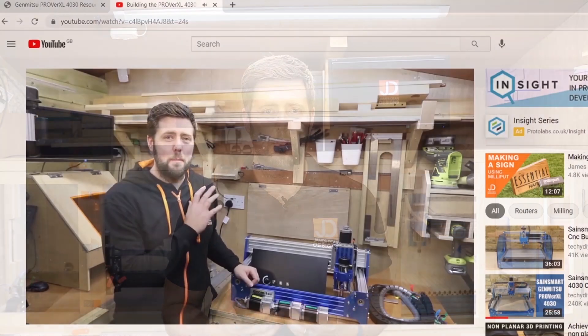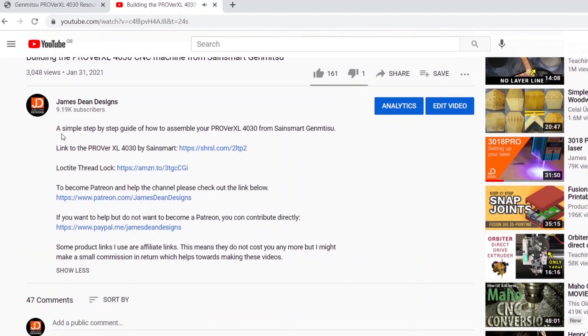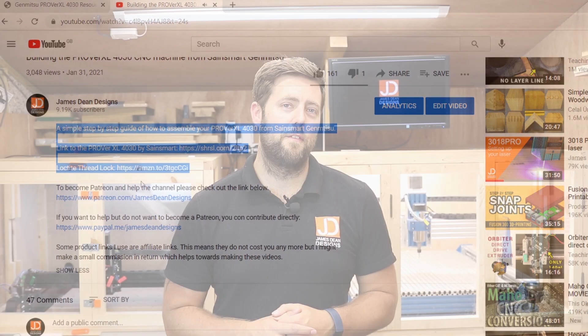This was originally the 4030. I should say there is a thunderstorm going on outside, so if you hear any bangs or grumbles it's the weather, not me. The modifications I've made so far — some are simple, some are a little bit more complex — but anything that I reference or use in the video today you can find in the description area below, such as 3D files for printing, any particular tools or files that you may need.